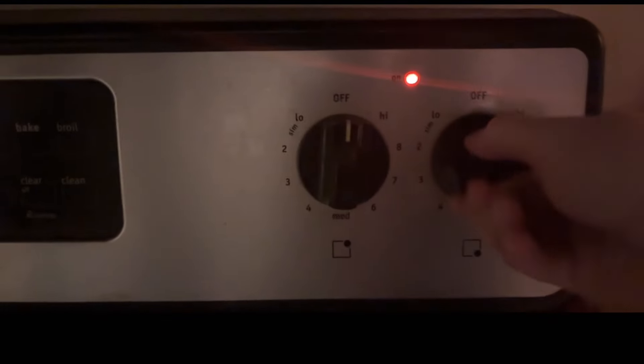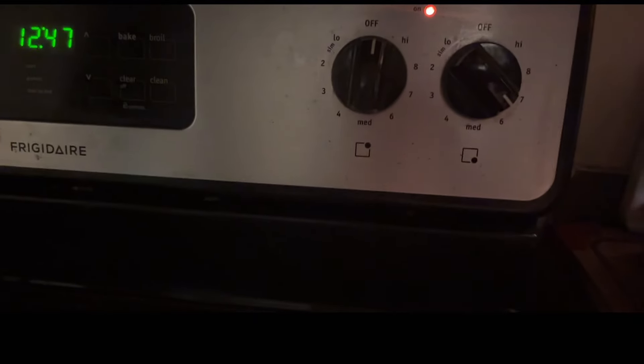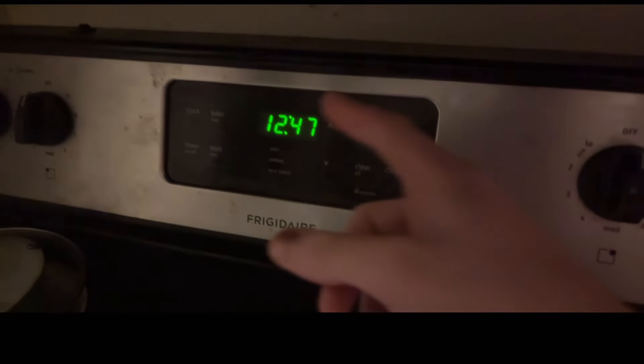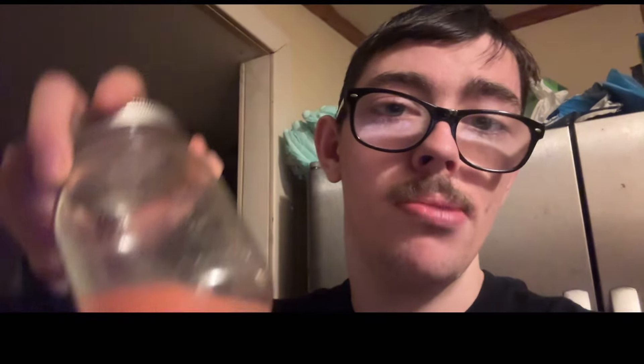Go ahead and turn your stove on to medium-high, then wait five minutes for it to heat up. All right, it's been about five minutes. We can all agree the best Starburst is the pink one, so let's do the pink one first.